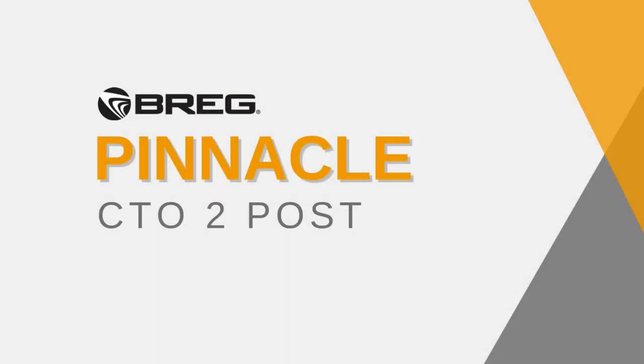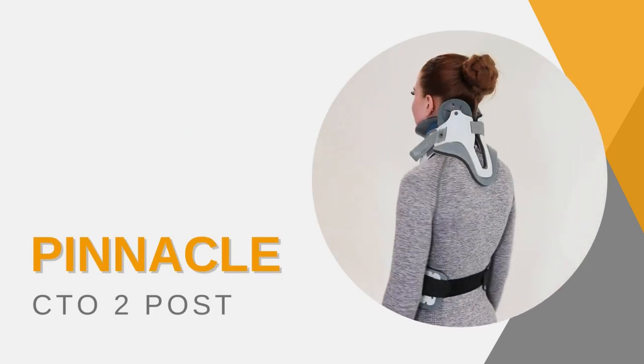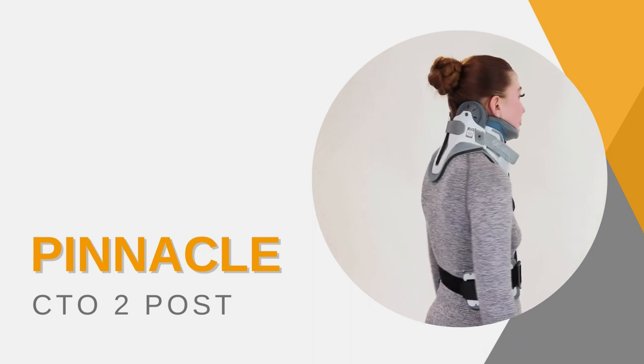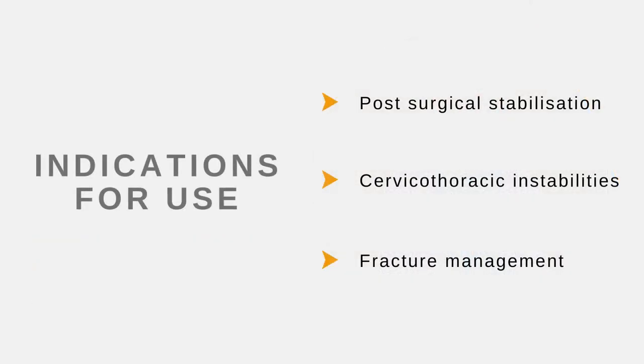REG Pinnacle CTO 2-Post. Indications for use: post-surgical stabilisation, cervicothoracic instabilities, and fracture management.